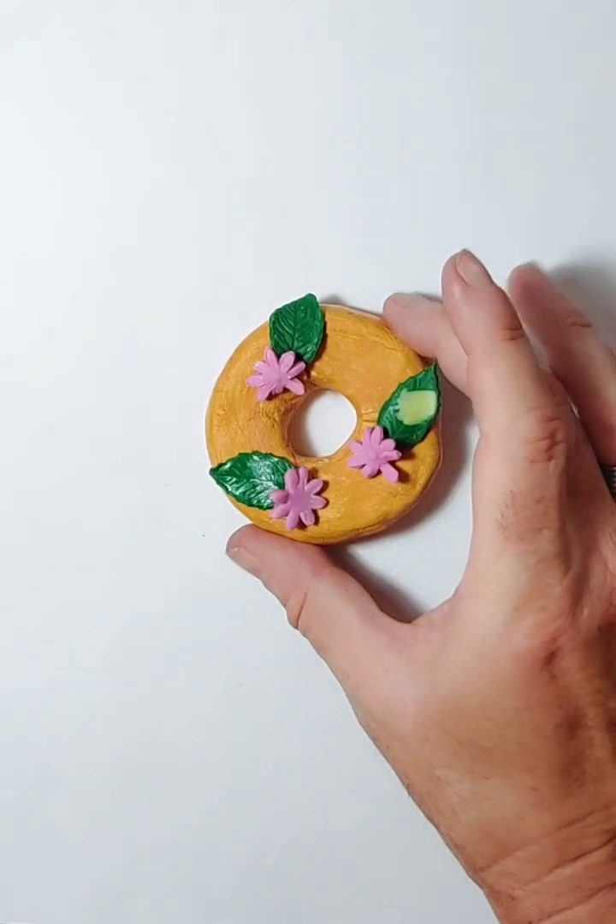Hi everybody and welcome back to SciArt Shop Channel. Today we're going to do another fake donut topper. Let me just bring over the topper now to show you roughly what we're going to make — here it is.